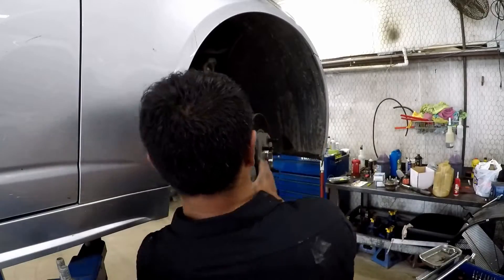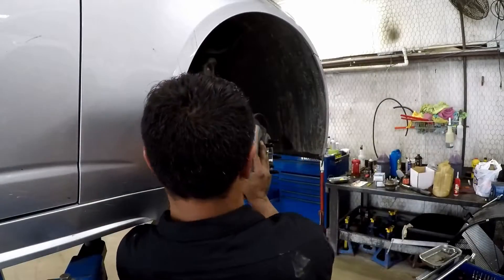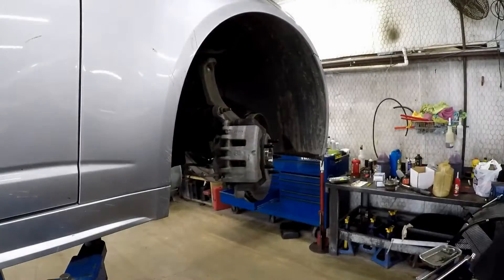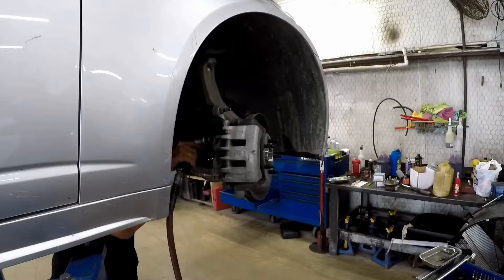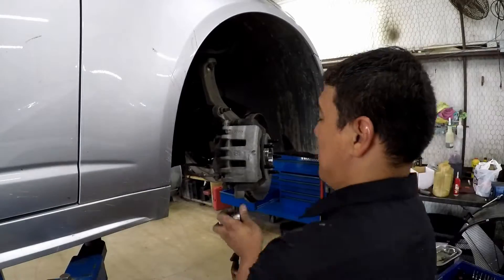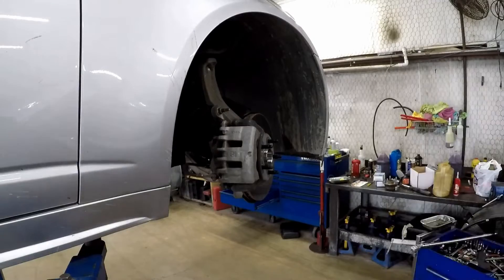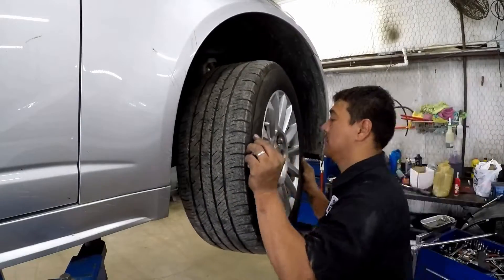Now the brake rotor and caliper go back on. The caliper goes back on the brake rotor. Always a good idea to put a little Loctite on those caliper bolts. And even if you use an impact, always go back with something you've got leverage on, like Chewy just did, to make sure those bolts didn't come loose.